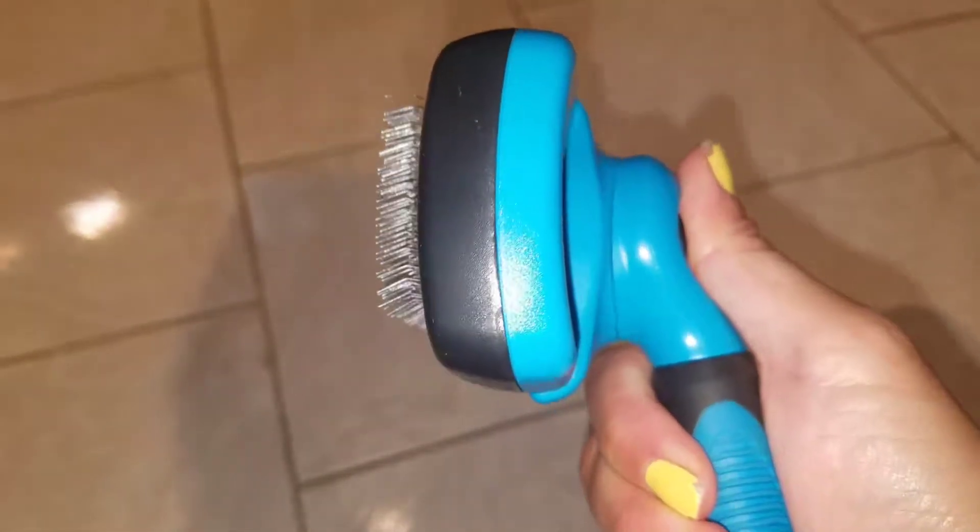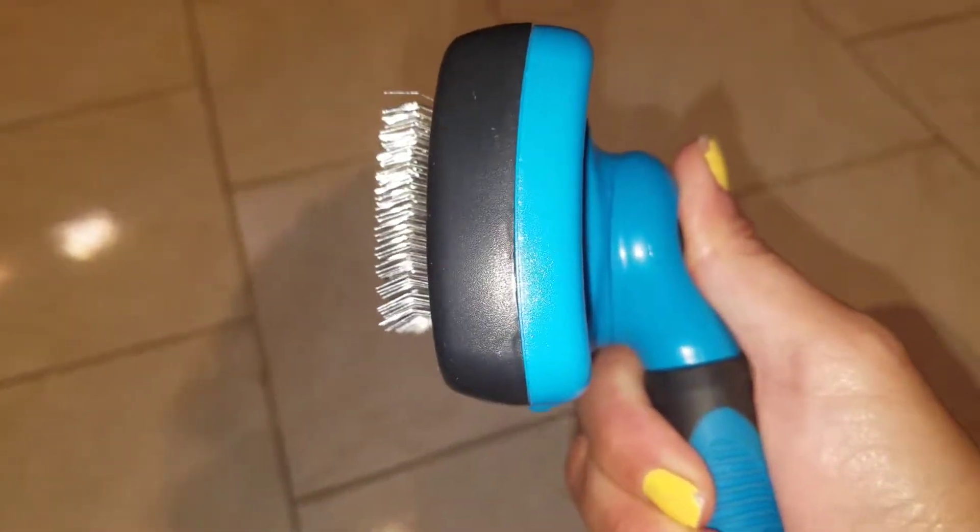It has a lock button here. Now it looks flat. Once you push it, the little bristles come out. They are angled, which definitely comes in handy.